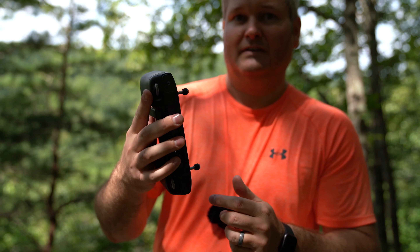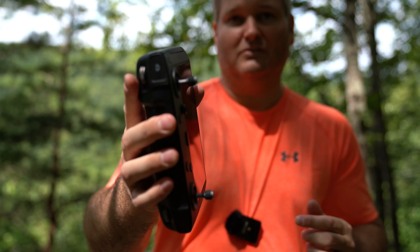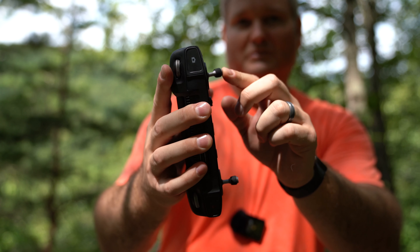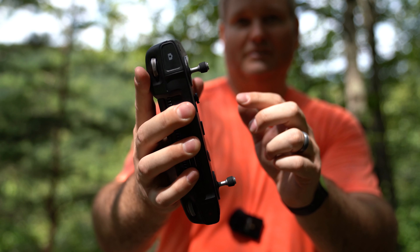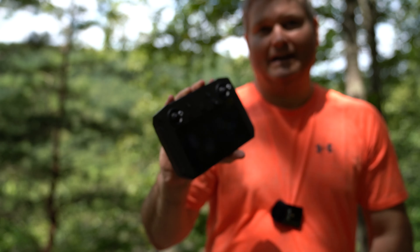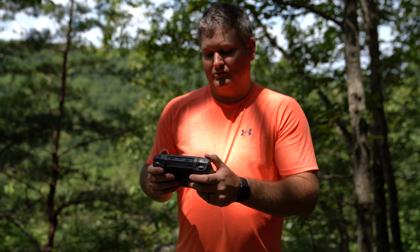The controller sticks, just like the original Mavic 2 controller, feel very nice. I like how they've got what I'd call a gnarled, nubby type tip, and then you've got this rubberized piece so when you're hot and sweaty — like I am right now in 100 degree heat — you can still have good control of your drone.